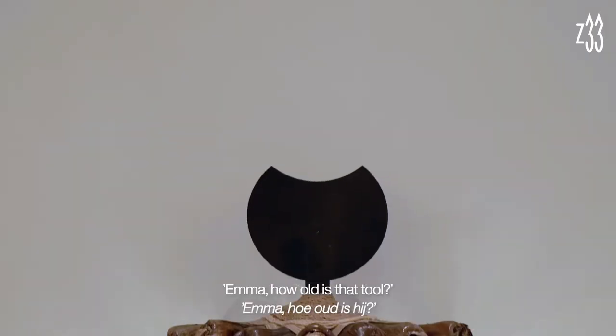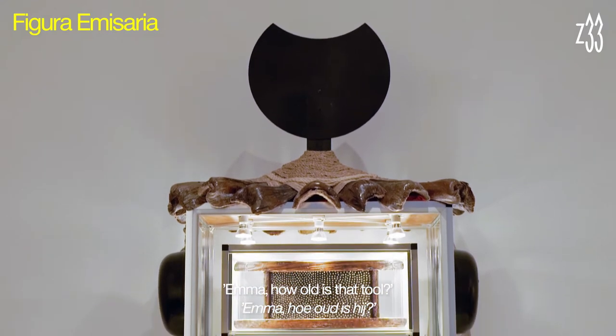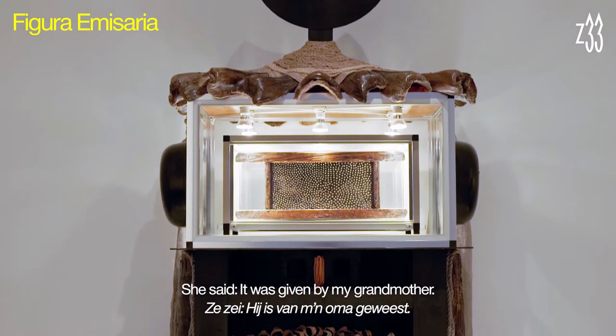92 years old. And then I asked, 'Emma, how old is that tool?' And she told me.